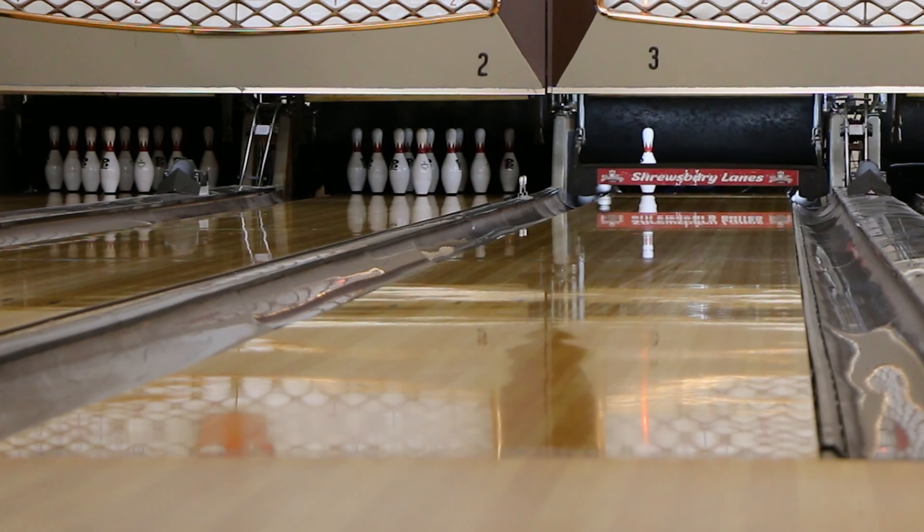So far, as you can see from the shots with different angles, hand positions, and ball speeds, the Focus is really impressing me. I like the way it digs into the oil, thanks to the Immersed AI Core and Reserve Blend solid cover. While I see this being pretty strong in the mid lane, I feel this will potentially be an option for fresher house shots because it still tries to tip and not be too forward down lane.